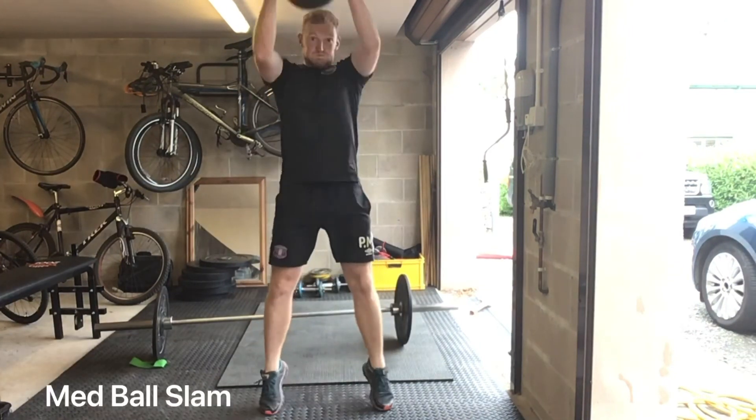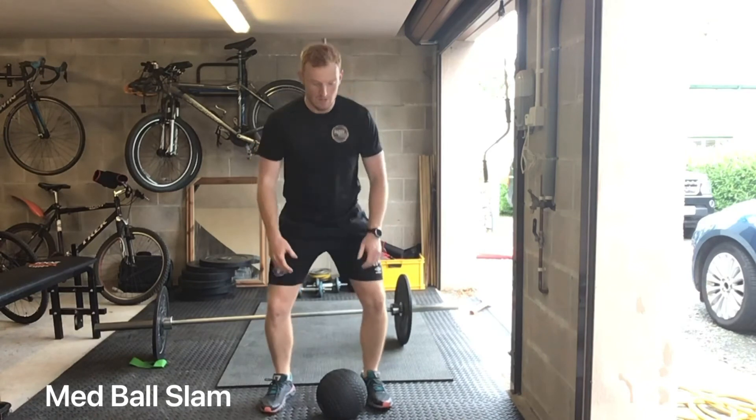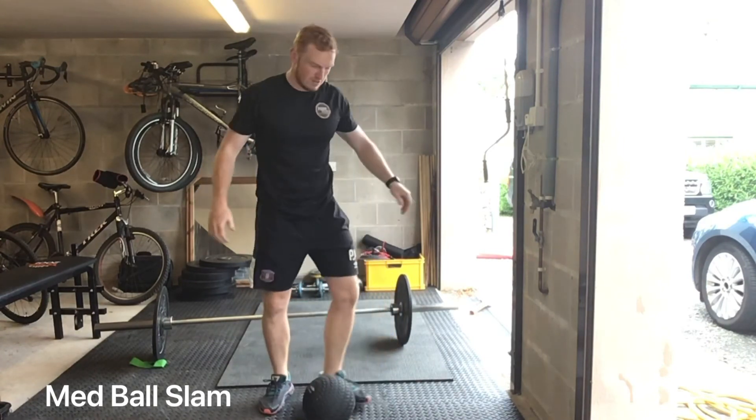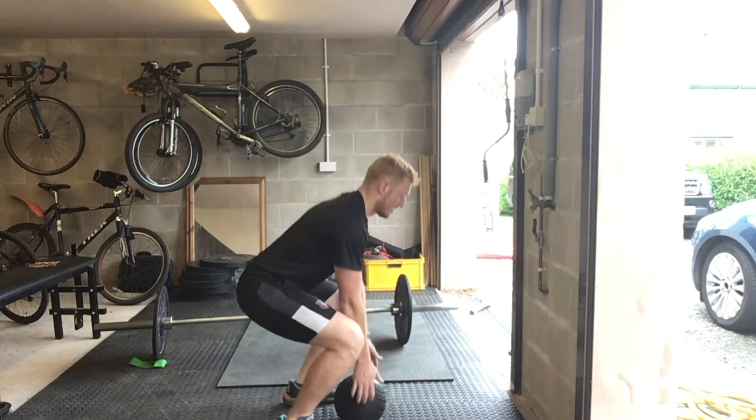Dip, jump, land in a soft position. Then we've got med ball slams — again a nice and easy one to learn. Keep that medicine ball nice and close to you. Explode up, slam it aggressively into the floor.